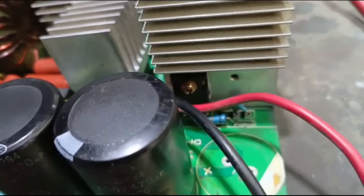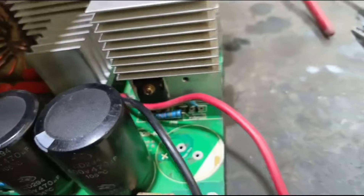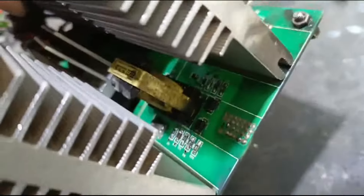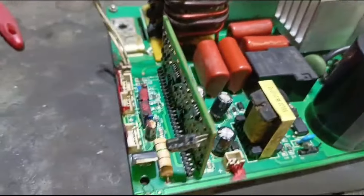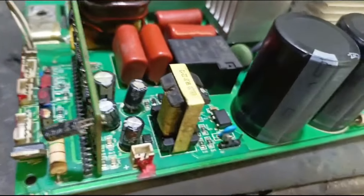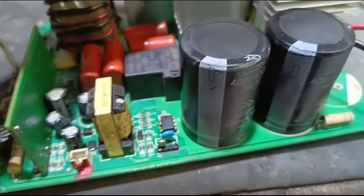Look — there is an IGBT installed: a high-performance IGBT. You can see it. On this side, the IGBT is installed. The drive is also ready and the control system is ready. The control card is okay and the power supply is ready.